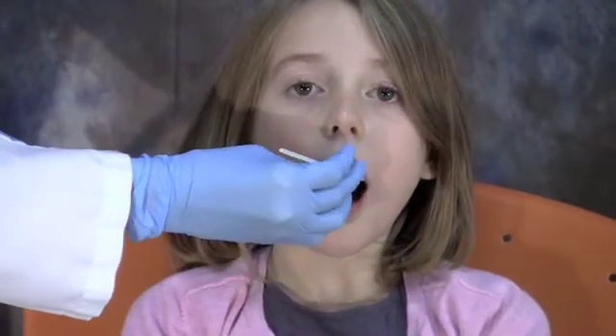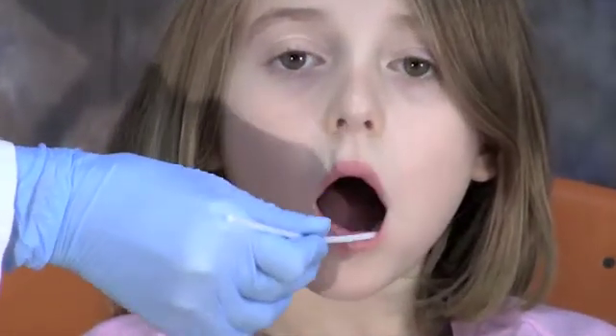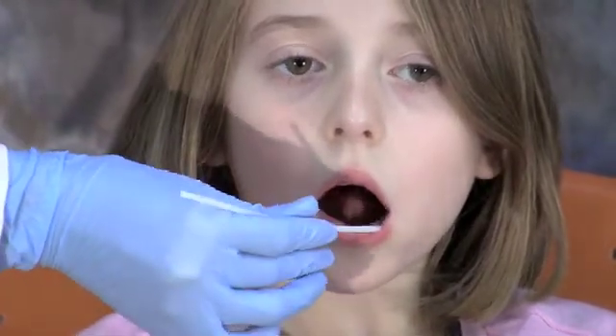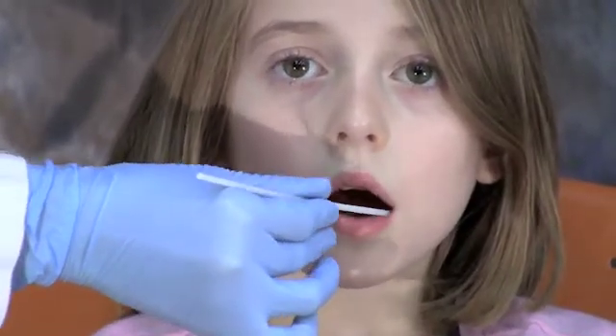For the second brush, we're going to again swab the left cheek. For this brush, try to swab an area that you did not swab with the previous brush if possible. Can you open your mouth again, Una, as wide as you can? Again, twirling the brush, go up and down on the cheek a minimum of five times. With the same brush, then go into the lower gutter — the area between the gums and the cheek — a minimum of three times. When you're done with this brush, place it into a new tube.